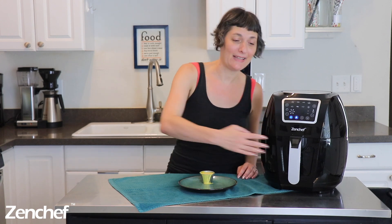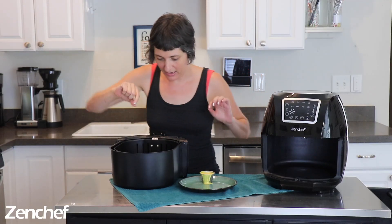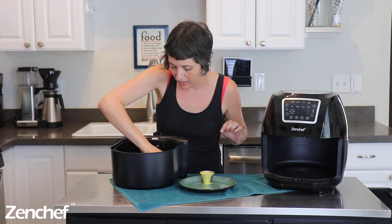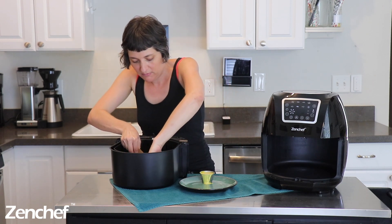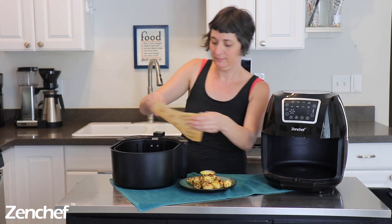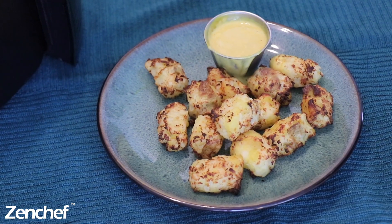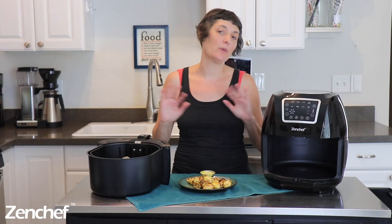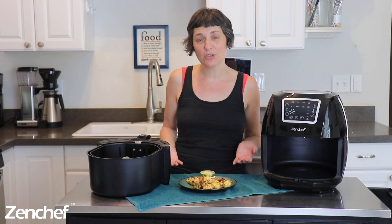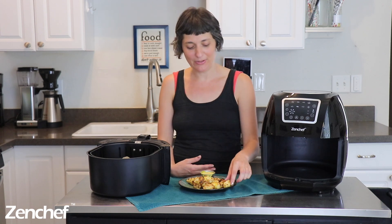They are ready, y'all! Let's pull out the basket. As you can see, they're nice and brown and crispy. I'm going to carefully pull out the parchment paper here and serve them. I've plated these up with a little ramekin full of my vegan honey mustard dressing, but you can use whatever you like to dip tater tots into — ketchup, mustard, barbecue sauce, ranch dressing. So that's it — we've made some cauliflower tots! If you have any questions about this recipe that I didn't answer, feel free to drop a question below. Happy snacking!